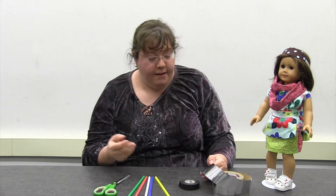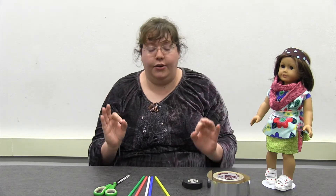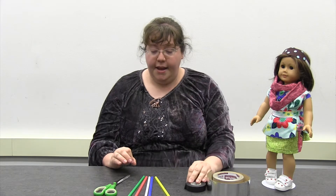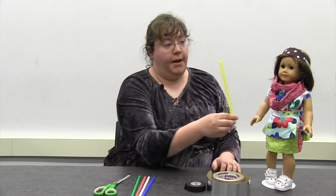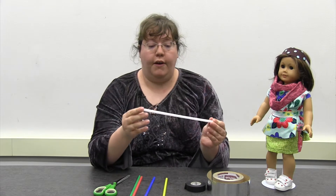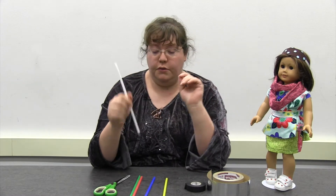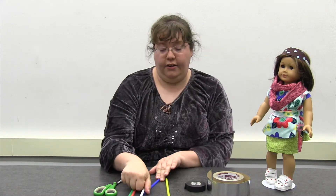We're going to have some shiny metallic looking tape and some black tape to make the handle look extra cool — just some black electrical tape. We're going to be using straws for our lightsabers because they're about the right size for the size of our doll. If you end up having a white straw from a to-go place, ask for an extra straw at the drive-through. You can also color these with certain markers if you don't have the color you want.